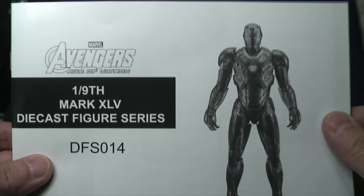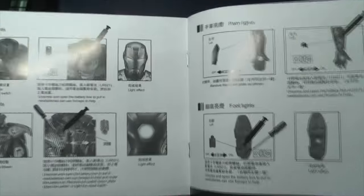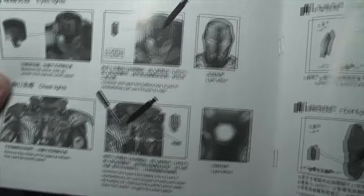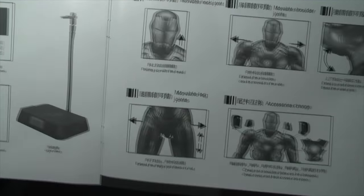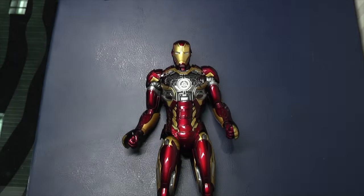In videos that I've shown previously — make sure you go through the instructions manual when you get a figure, so to prevent damage from excessive force, knowing where to articulate the figure, knowing where to put the batteries in, etc. So make sure you check that out.